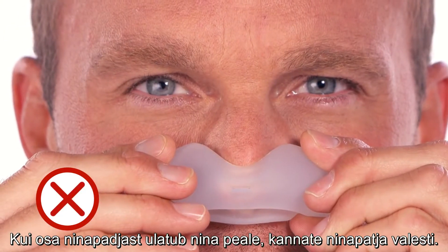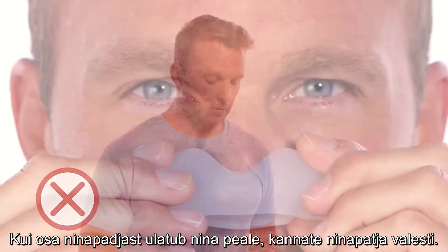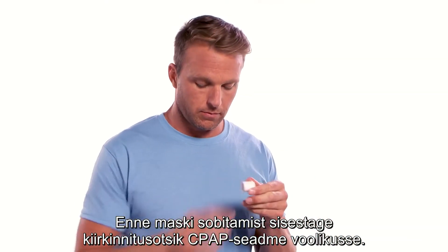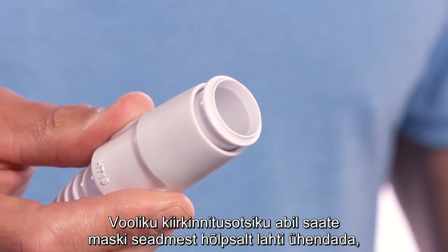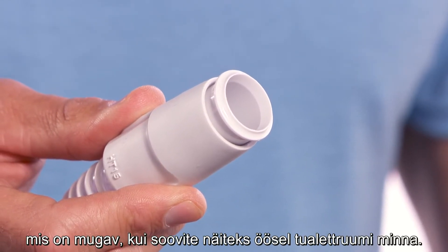If part of the cushion overlaps your nose, the cushion is being worn incorrectly. Before fitting the mask, insert the tubing quick release into the tubing that came with the CPAP device. Notice that the tubing quick release lets you easily disengage from the device, which is convenient when you get up to use the bathroom at night.